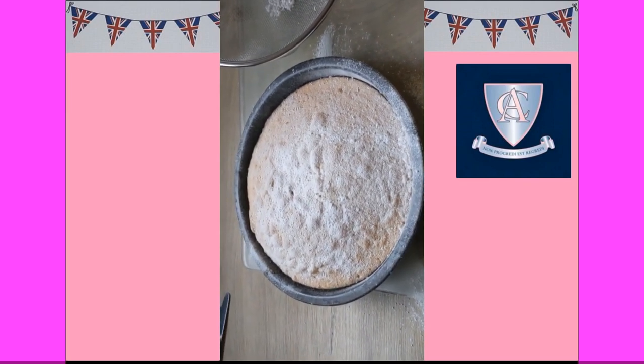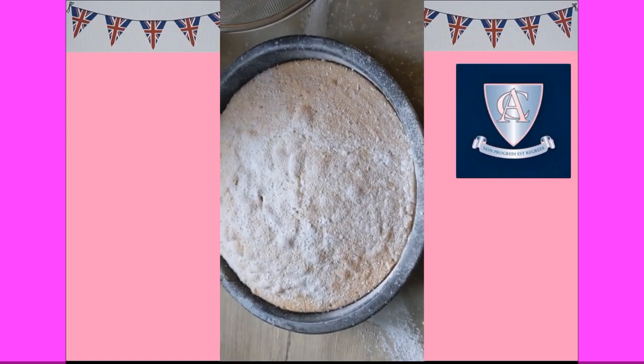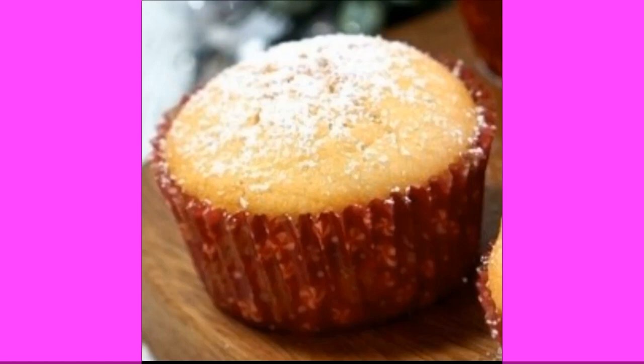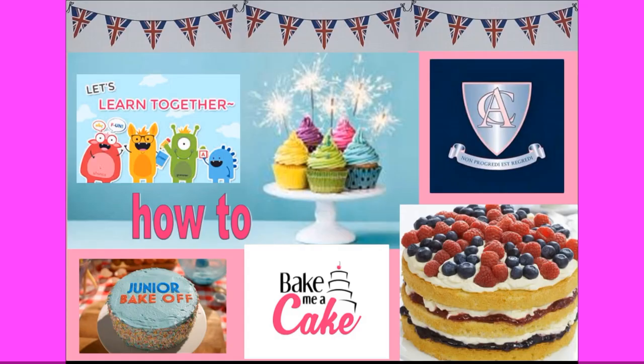Well I hope your cakes look as nice as mine! My daughter can take these cupcakes in her packed lunches and we can have the big one for tea. Happy baking! Make sure you send us some pictures when you do your cakes too. Bye!